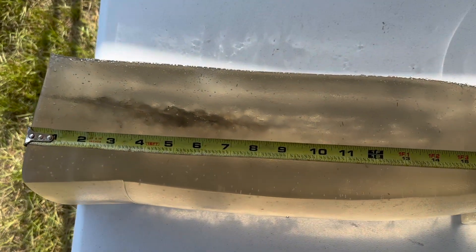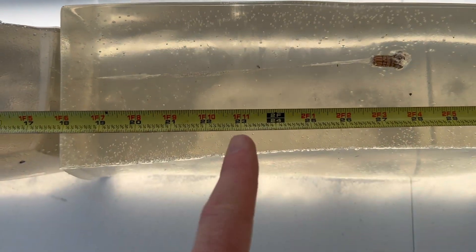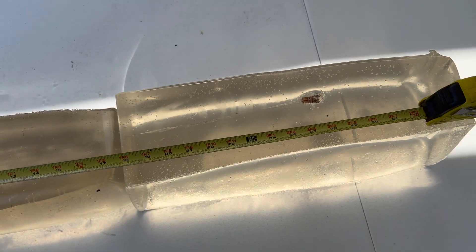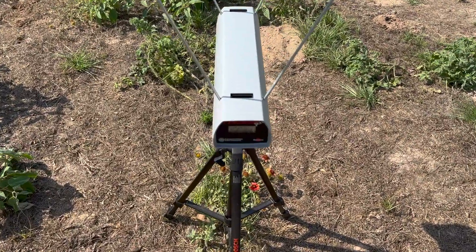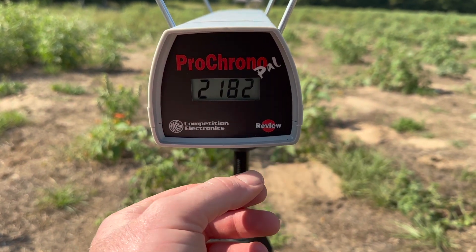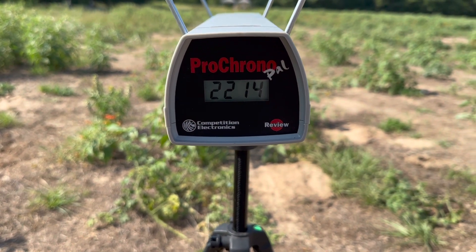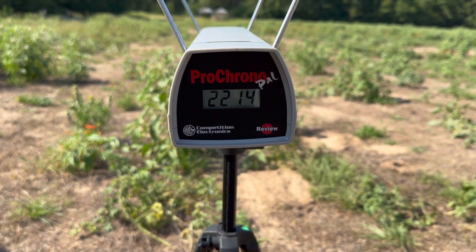Another bullet that I did manage to hit the block with veered over, went into the second block and then shot out the side right there at about the 23-inch mark. I think it's safe to say that would have continued penetrating if it had stayed in the block. Let's take a look at the velocities: our high was 2,229, our low was 2,182, and our average was 2,206. That is incredible because the factory spec was 2,220 and we are right there.